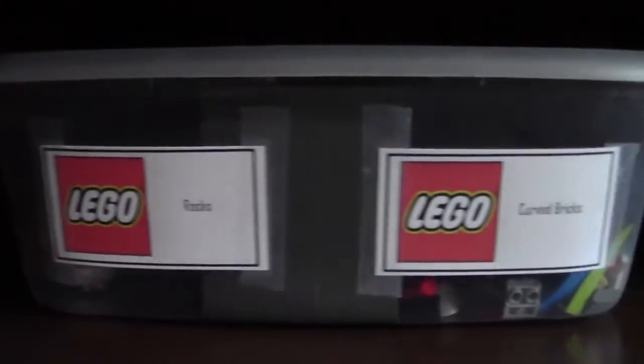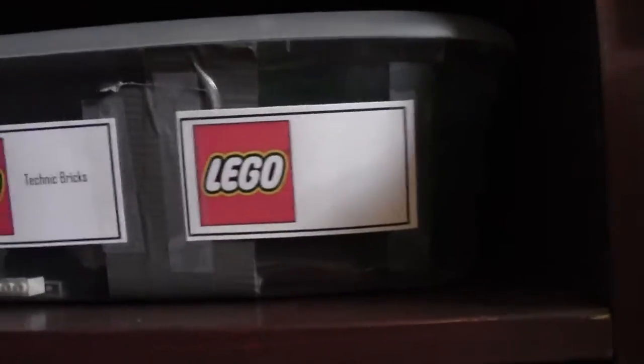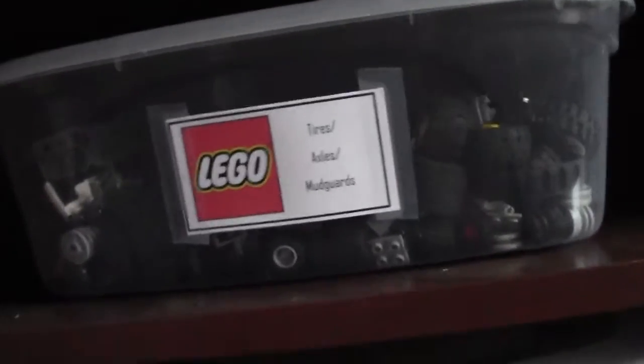I'm not going to go into all these bins — these are windows, frames, and glass. I have rocks, curved bricks, Technic bricks, and Hero Factory stuff that I don't normally use. There's an empty bin — woohoo! More Technic bricks. Wheels, tires, axles — anything I need for that.